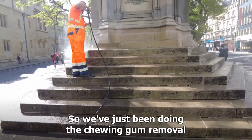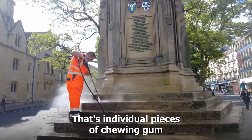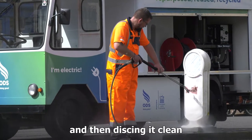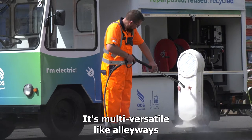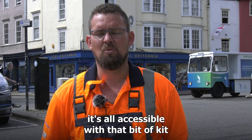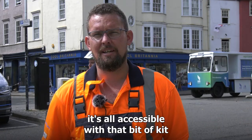We've just been doing chewing gum removal — that's individual pieces of chewing gum, jet washing each piece off and then disking it clean. There's so much we can do with it. It's multi-versatile: alleyways, enclosed spaces — it's all accessible with that bit of kit.